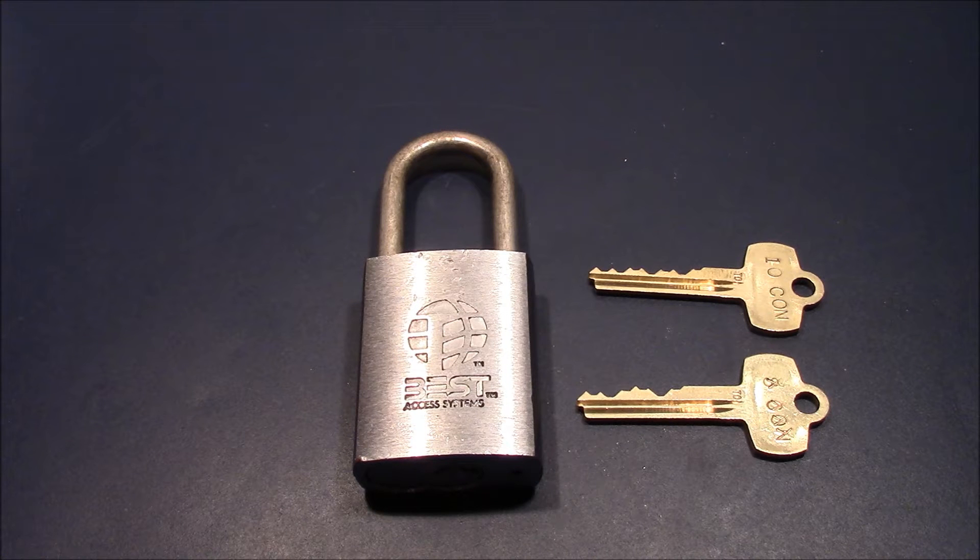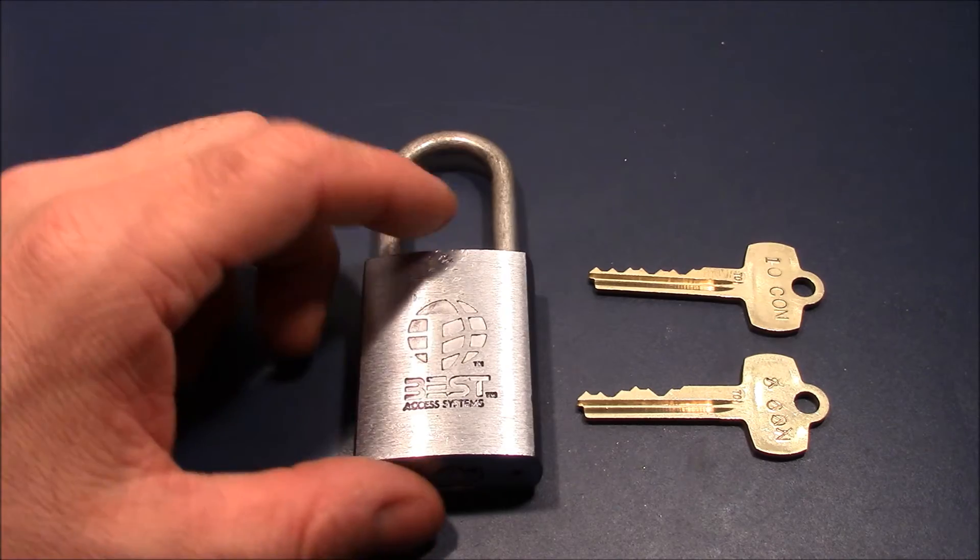Hey, welcome to this video. Here you see a BEST padlock that was sent to me by Joshua. Thank you very much for that lock — I really appreciate the opportunity to play with it, because this lock is very interesting.